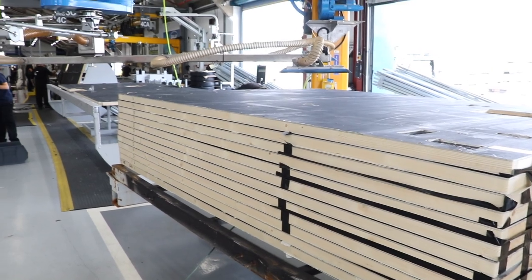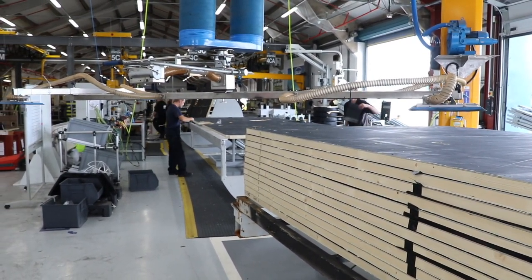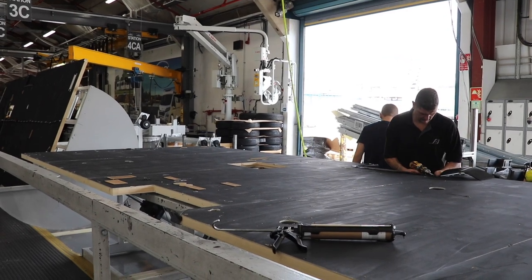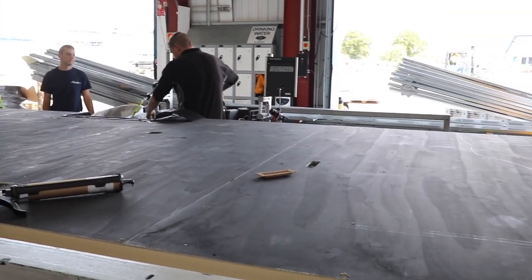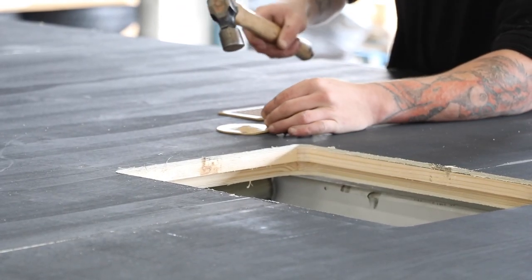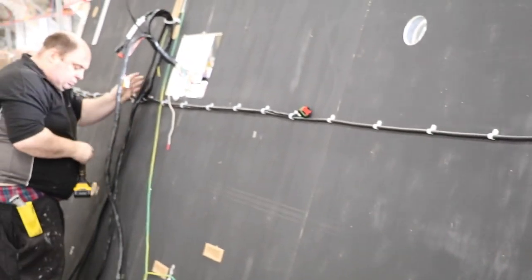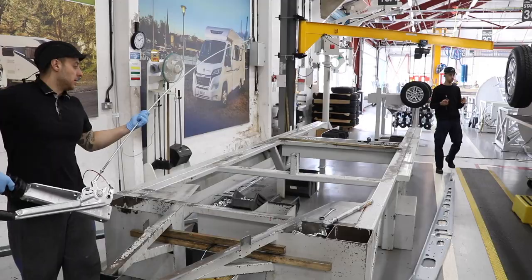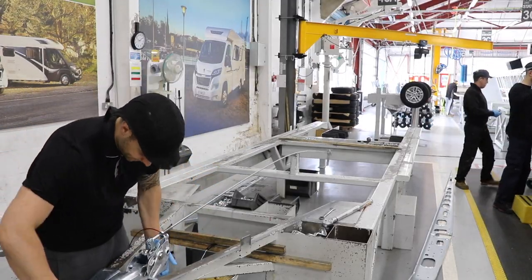We start right at the beginning of the process and see the very floors from the end of part one. The floors are stacked at the very beginning of the production line, where one by one they are brought forward and work immediately starts on all the fixtures required on the underside of the floor — the vents, gas drain down holes, and all the wiring. The wiring loom is already preformed and just requires fitting in place.